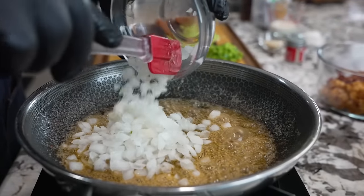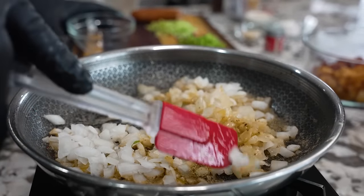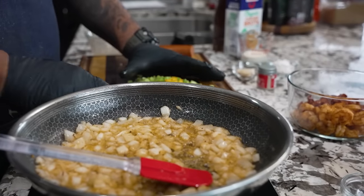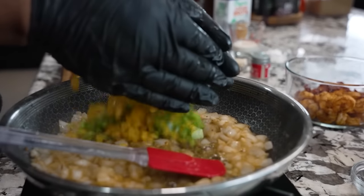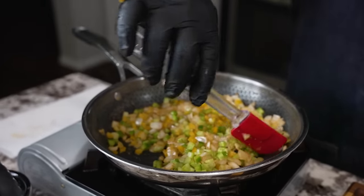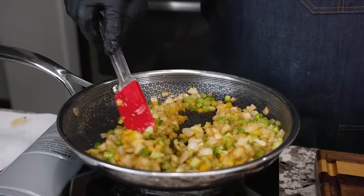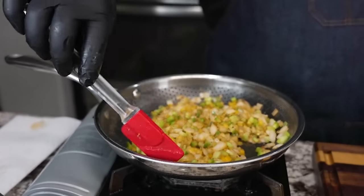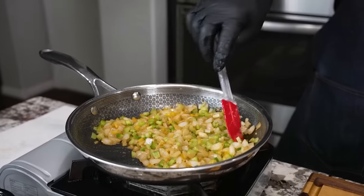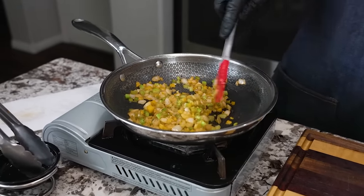Now we want to add our onions. I'm gonna give these a little head start — look how they soak all that goodness up. Then we bring in the rest of the veggies: yellow bell pepper, green bell pepper, and celery. Don't forget, the acidity in the onions and bell pepper helps get everything off the bottom of the pot, and that puts the flavor back into your dish. We let these work for about four to five minutes until they start to soften. These are softened to my liking — nice and softened, and it's got a lot of seasoning in it.